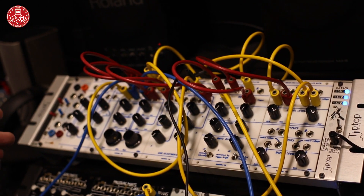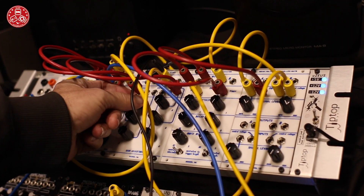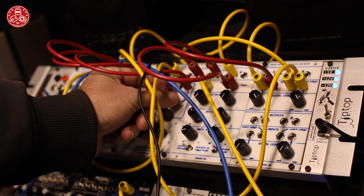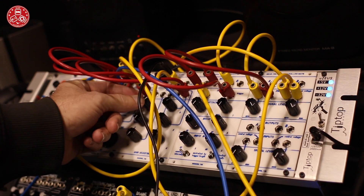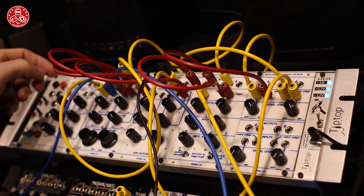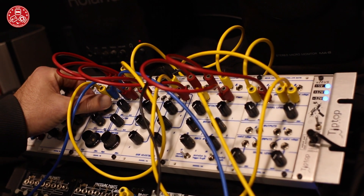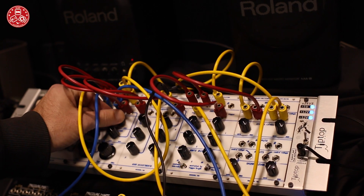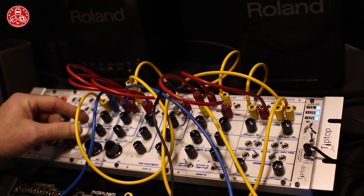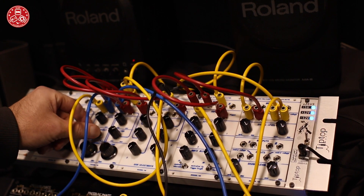I can give you a quick listen to this — just a quick sequence coming from the oscillator. The oscillators are sweepable between sawtooth and sine.